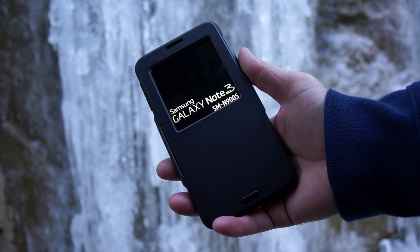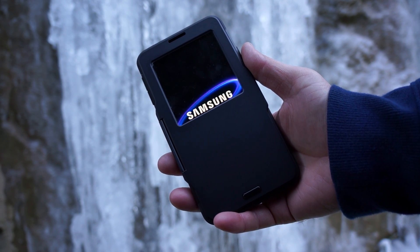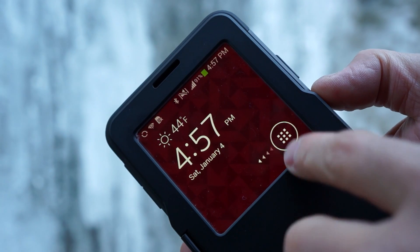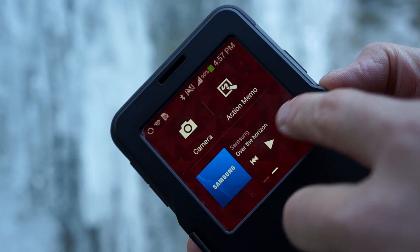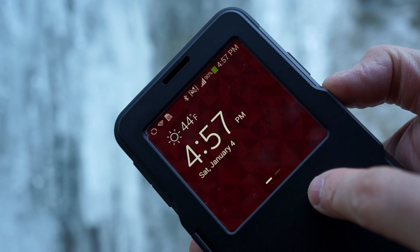This case brings you the best of both worlds. It gives you the protection of the Slim Armor series and also gives you the functionality of the flip covers made by Samsung. You get access to your notifications, missed calls, and even the camera without unlocking the phone.